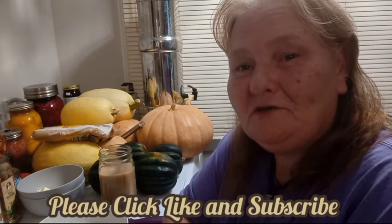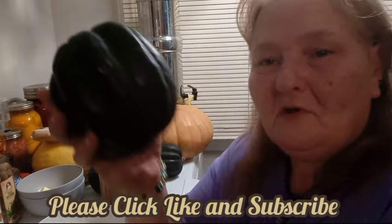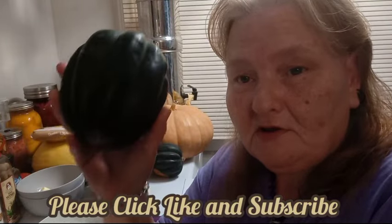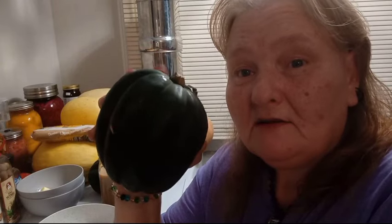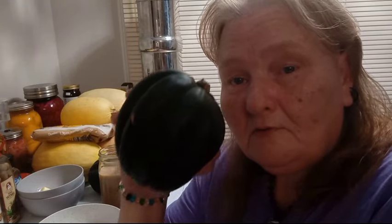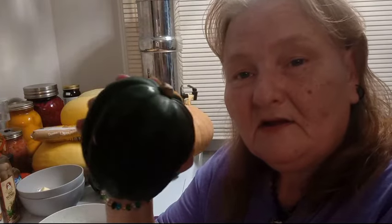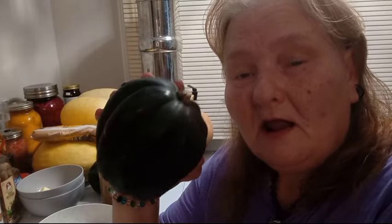Hello and welcome to Old Ways Gardening and Prepping. My name is Teresa. I'd like to welcome you into the kitchen with me this evening where we're going to have a little fun with this beautiful squash known as acorn squash. It originated in Central America, worked its way up through Mexico and into the Americas. We can be thankful to the Native Americans for growing these — they are delicious. I'm going to do a simple baked sweet acorn squash recipe.